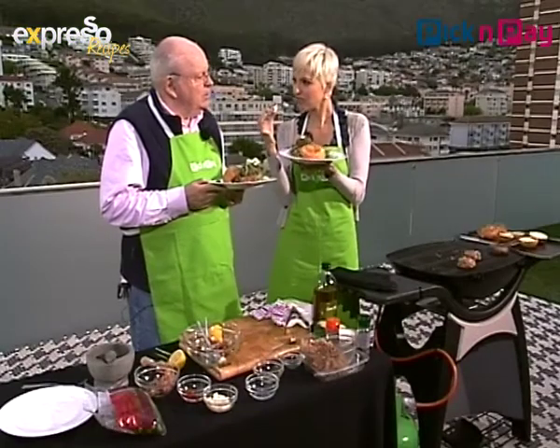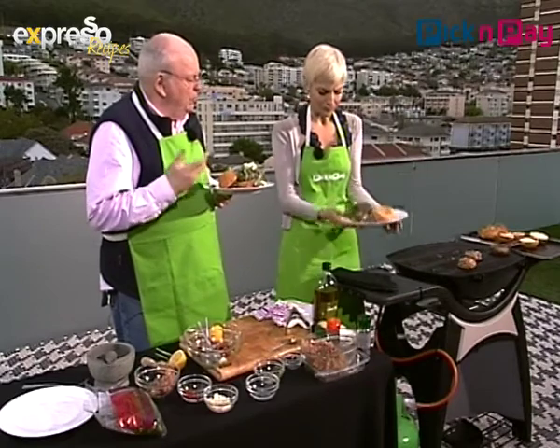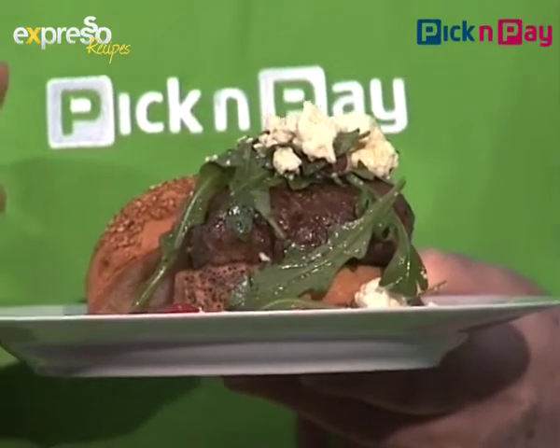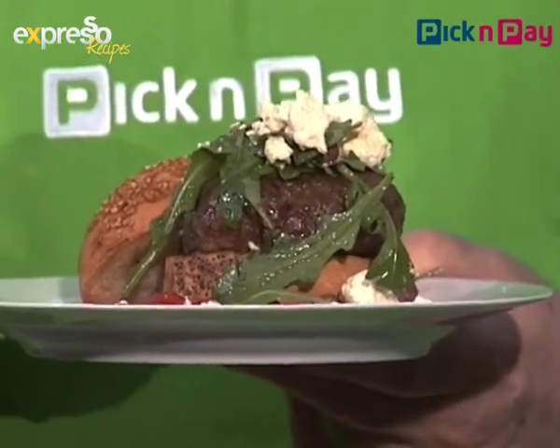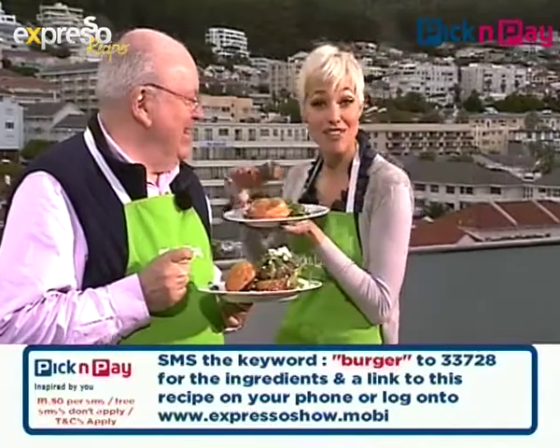Lamb's quite expensive at the moment, but this is delicious. Can you substitute it with anything else? Yes — you could use all beef, chicken, or fish. You can make lovely fish burgers. Michael, it was always great cooking with you. I've probably got burger all over my face, but it tastes delicious — definitely something you can make for dinner this evening. Remember the magic word: SMS 33728 with the word burger, singular, and it'll be sent to your mobile phone. The full recipe is also on expressoshow.com right now.